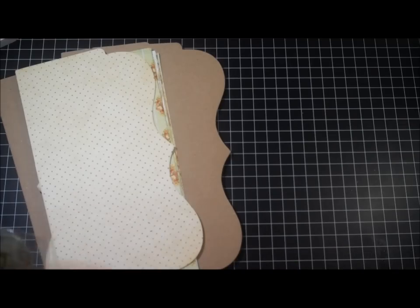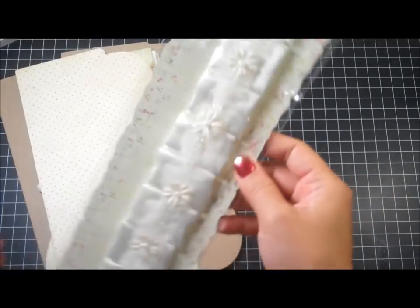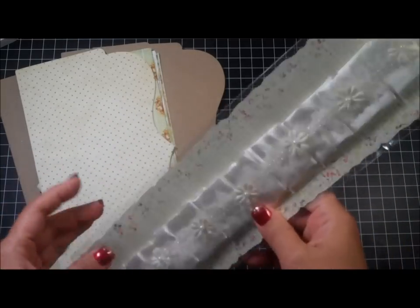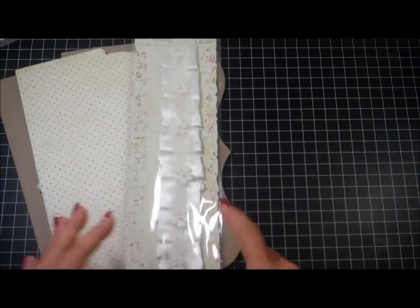You will also receive this decorative border from Prima — this is from one of their older collections, but I totally love it. I love the color and I think it went perfectly with these papers.